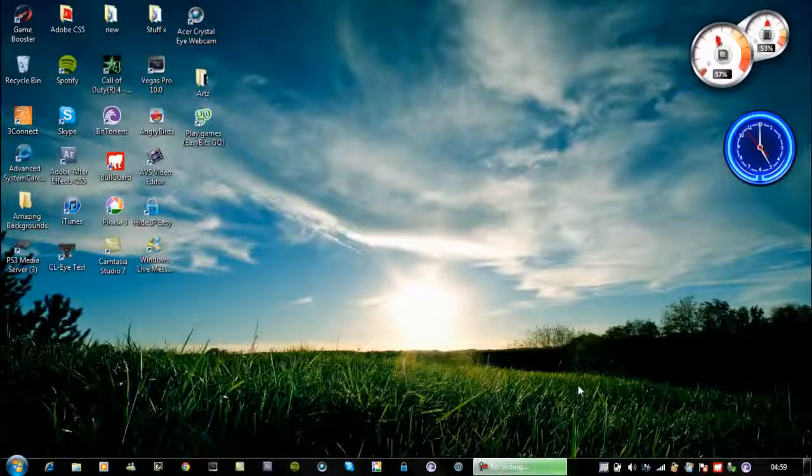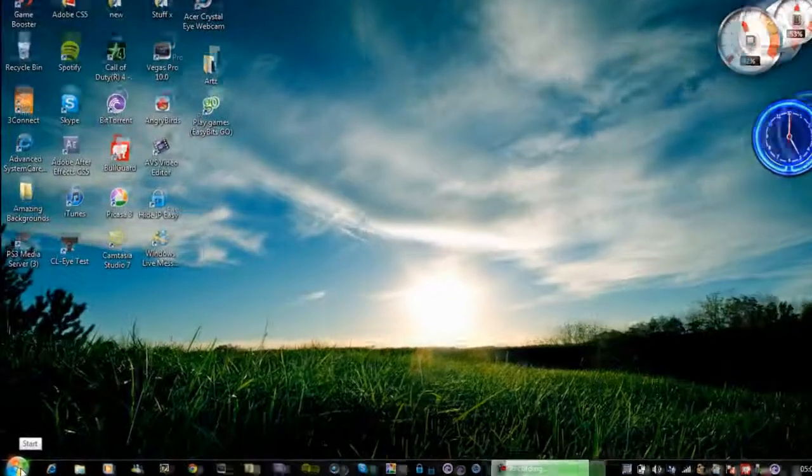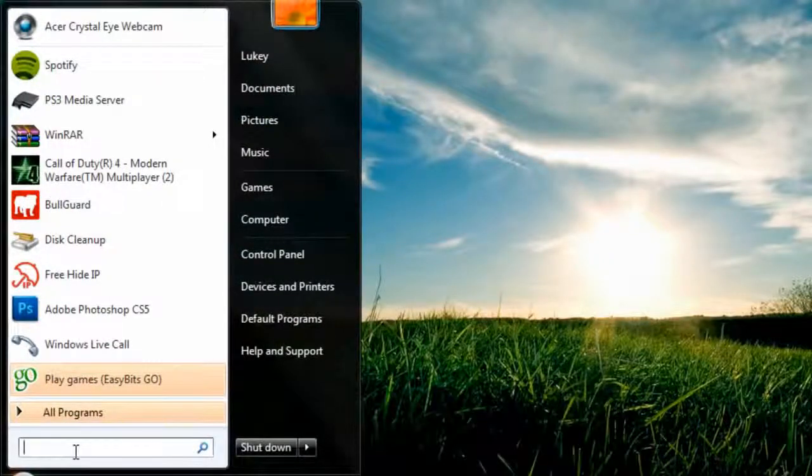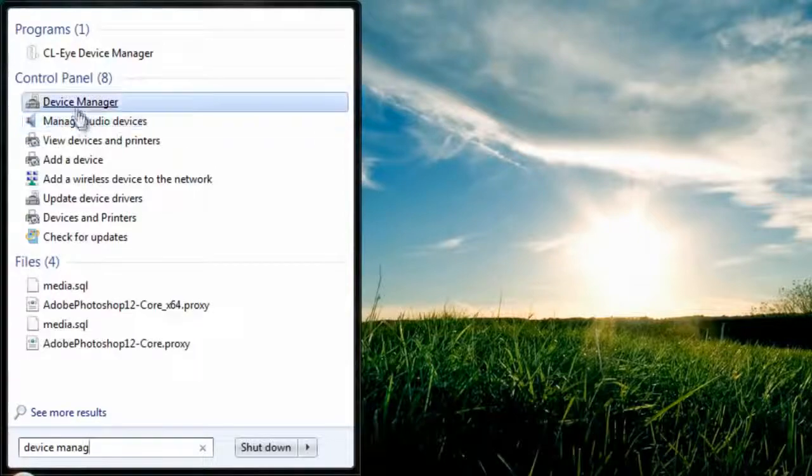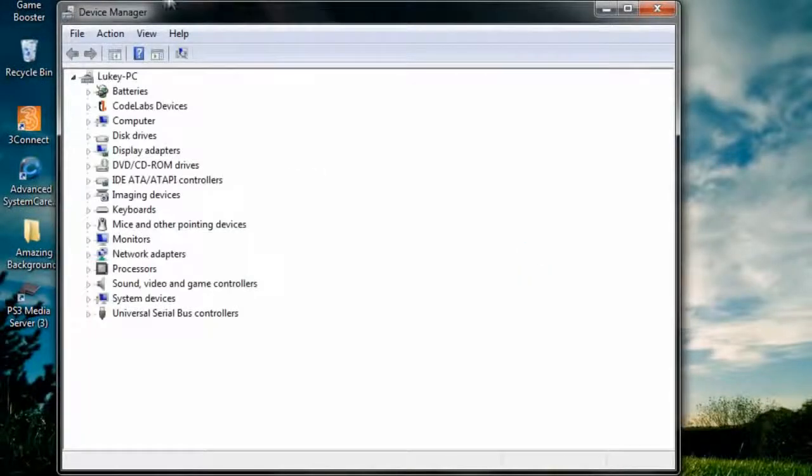It's easy and simple, just follow what I do and hopefully you'll learn from it. Press Start, then type in Device Manager. Whether you're on Vista or another version, just follow what I do — Device Manager should come up with all these options.